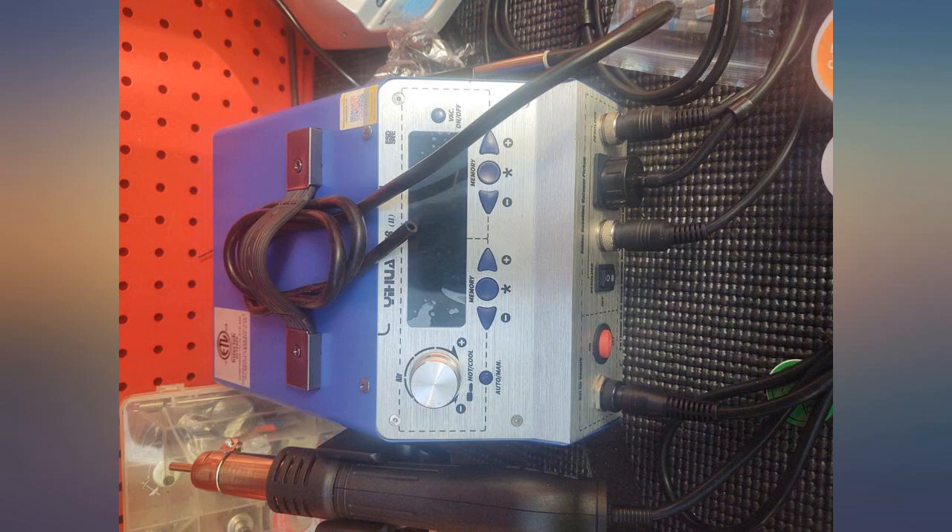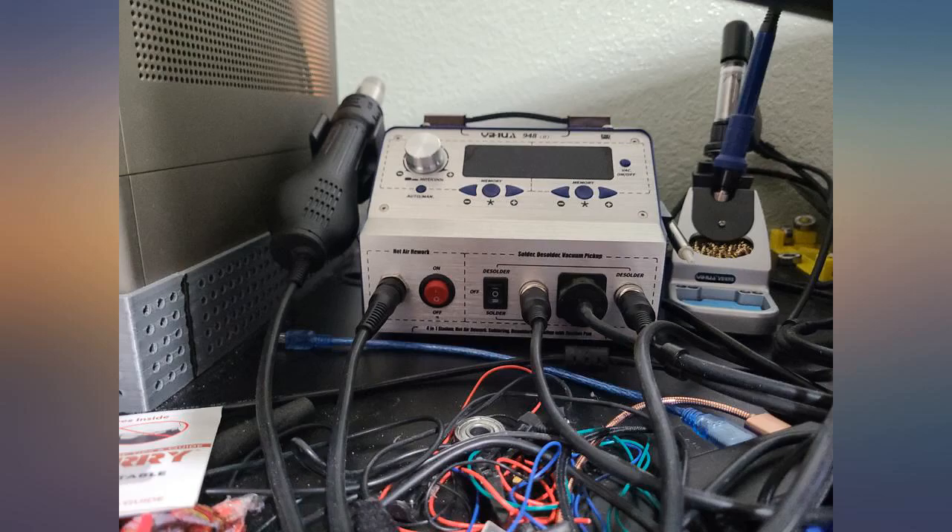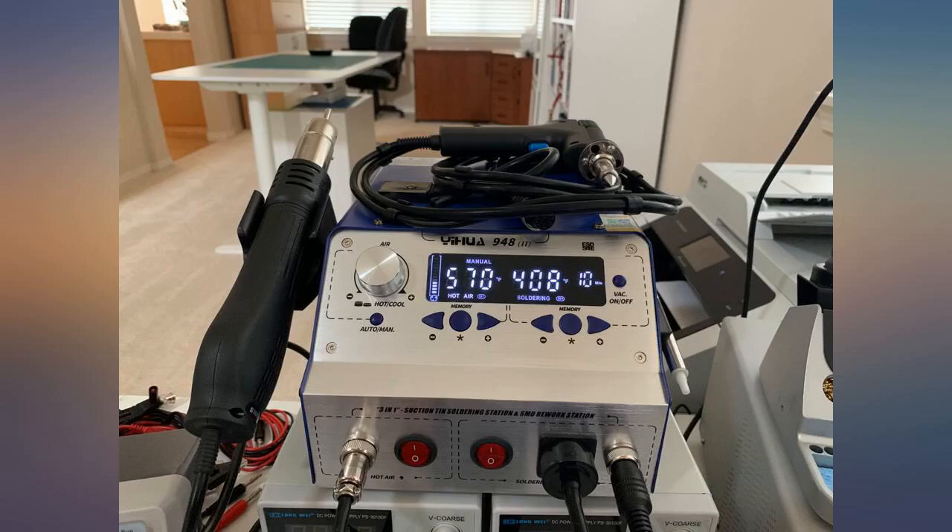I've seen many reviews that complained you can only hook up the solder or desolder iron. Mine must be the newer model — both irons have a place to plug into. See the picture, compared to the picture on Amazon.